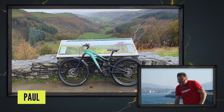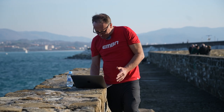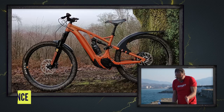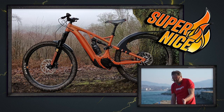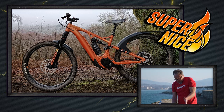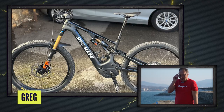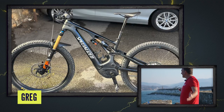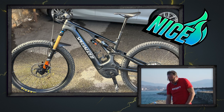Paul from Aberystwyth has a Cannondale — super nice. Then Terence has a White, nicely propped up — super nice. And we've got a nice garage angle shot of Greg and his Levo in Cannes — it's kind of like Cannes here, isn't it? A very clean bike.